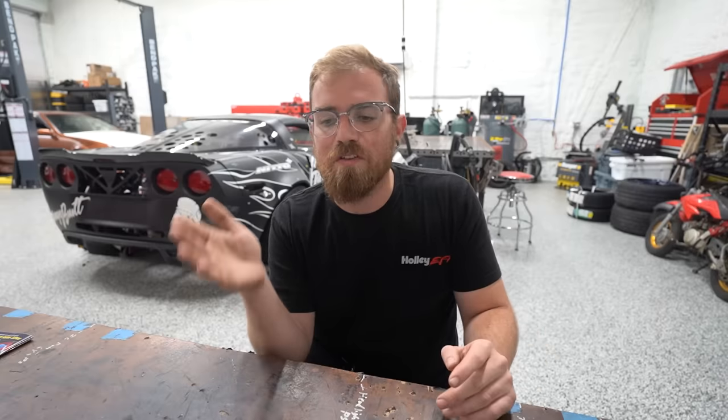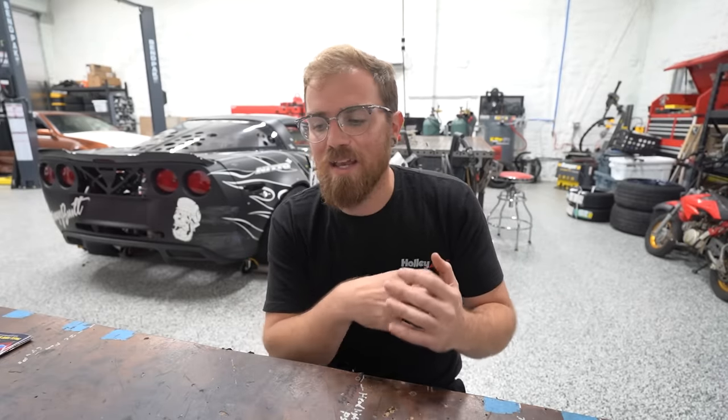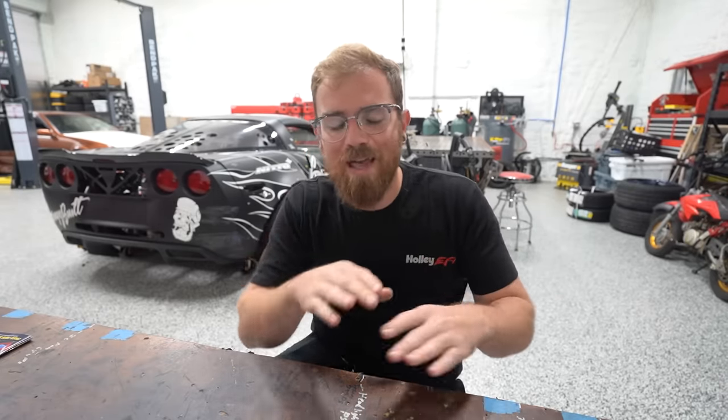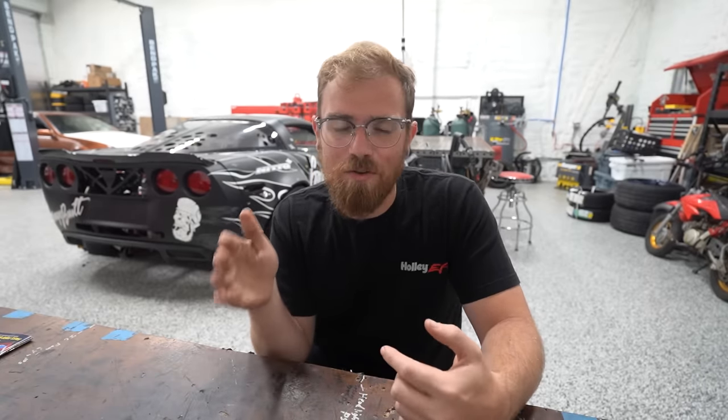It never left her stranded, but the rust just caused problems — it reared its ugly head. At one point, one of the leaf spring shackles broke and the leaf spring punched a hole in the bed because the shackle was thin and had rust on it. You think about that problem and apply it to the entire truck: everything has rust, everything's weakened, everything's harder to get off and take apart. So if anything major were to go wrong, I know it's going to be incredibly difficult to work on.